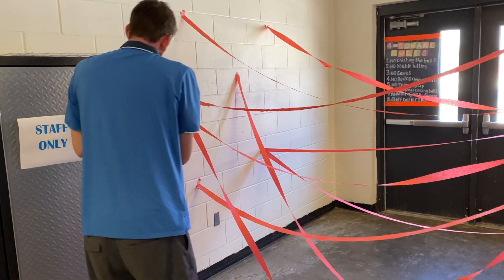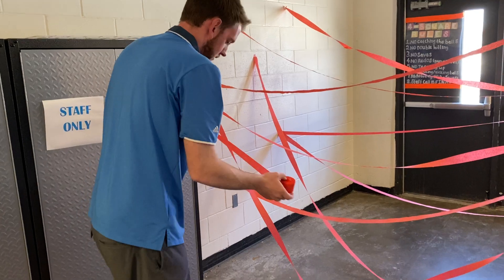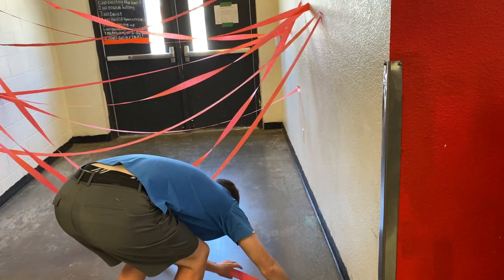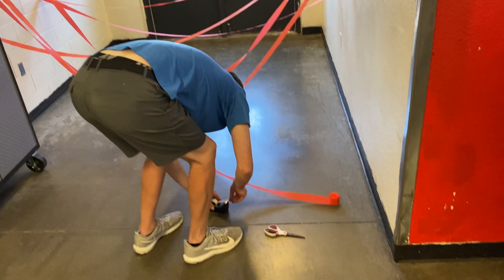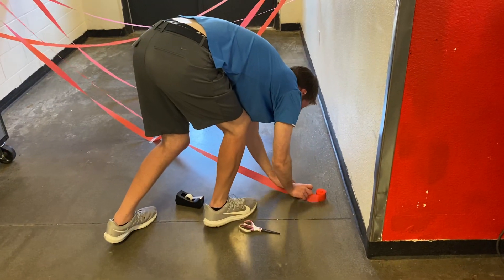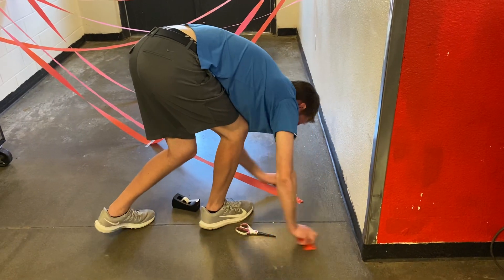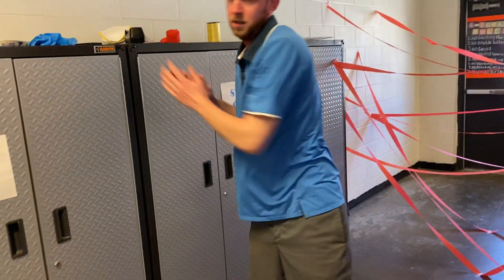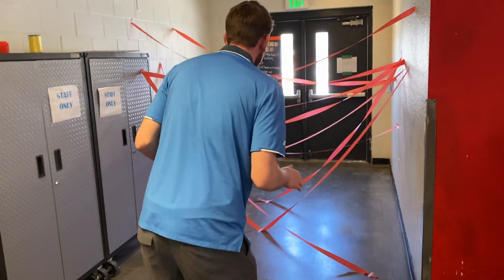There we go, and only one more coming across. Just like that, I've got my laser maze. Let's see how fast I can get through it.